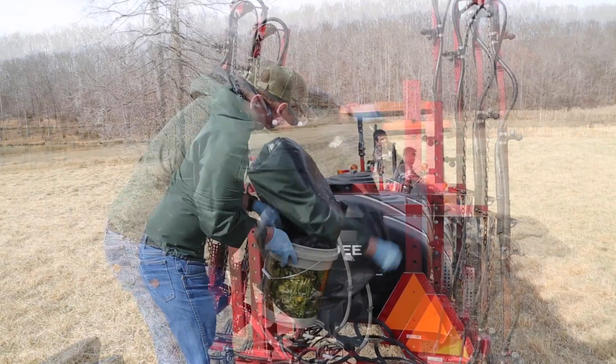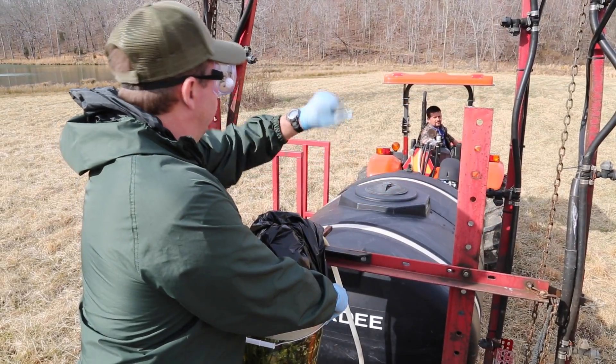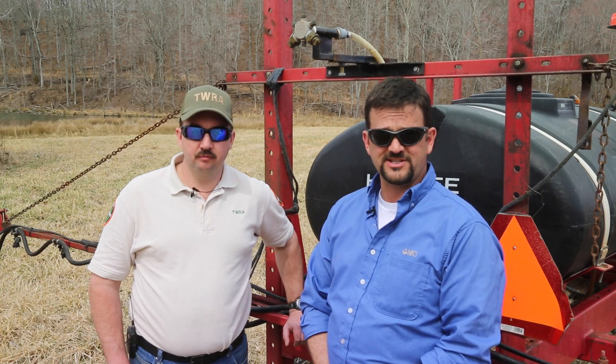Capture water in a five gallon bucket for the same amount of time it will take to drive through the course. Measure in ounces. Repeat one to two more times to get a good average on sprayer output. The boomless output of water in ounces equals gallons per acre, so 30 ounces of water caught during this time equals 30 gallons per acre. This is the amount of water per acre you will spray.